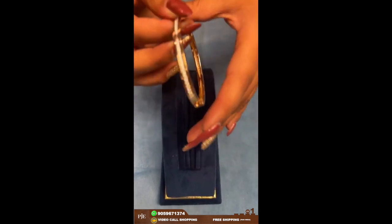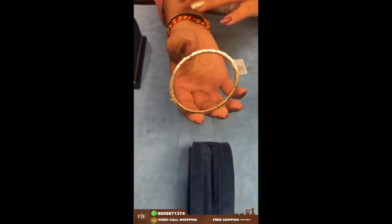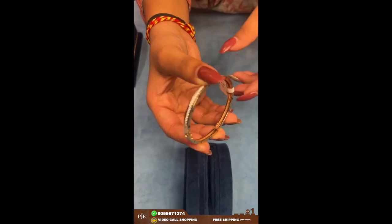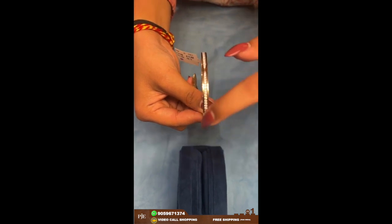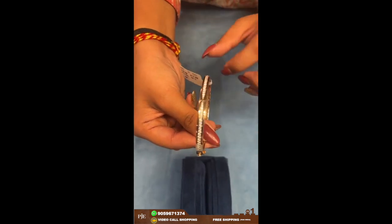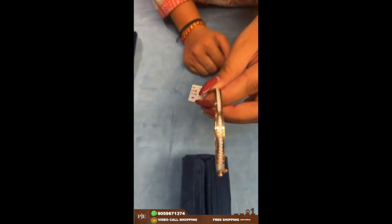Here comes another one for babies or for those who have shorter hands. This is also very simple — in between we have a single line of CZ stones going on. This one weighs around 17.5 grams.